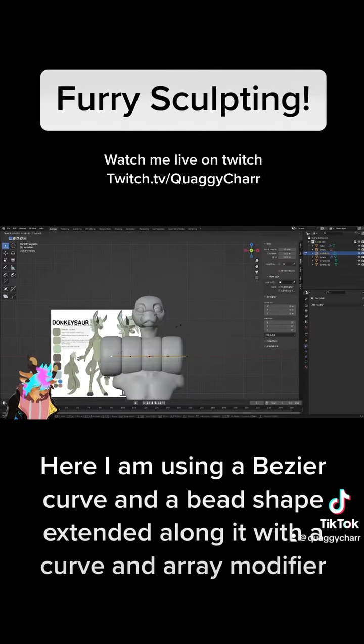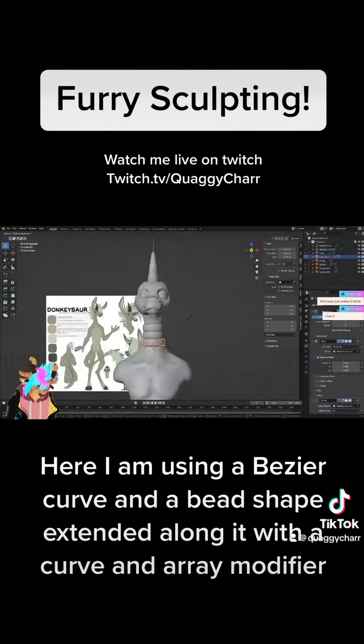Here I am using a bezier curve and a bead shape extended along it with a curve and array modifier.